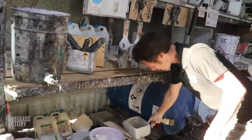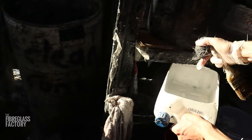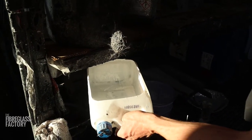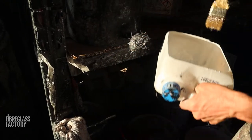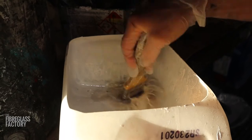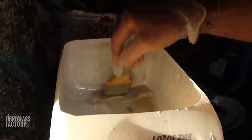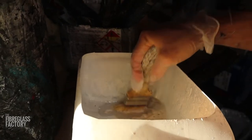So I'd have a clean container, something like so, and then I'd put a little bit of acetone in it. Actually, before I'd do this, I'd scrape as much of the resin out as I can, or put it on the ground or something.